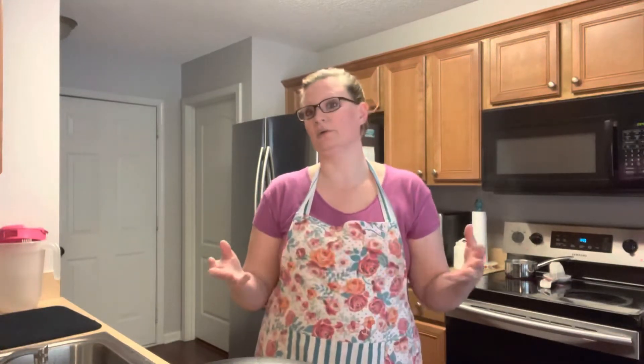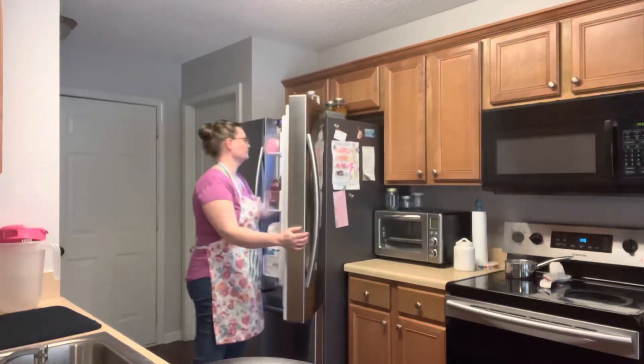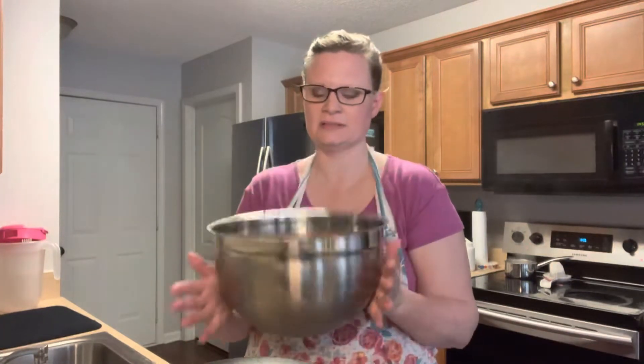I recently pulled a turkey out of my deep freeze in the garage. I thawed it out because I found I had two in there when I inventoried my freezer, and really one of them needed to be baked. Since it's really hard to find chicken right now — I went to Sam's and Kroger and could not find frozen chicken breast at either — I went ahead and baked that turkey, pulled it off the bone, and we've been eating on it. I put all the skin and bones in a big bowl and stuck it in the refrigerator, covered, until I was ready.